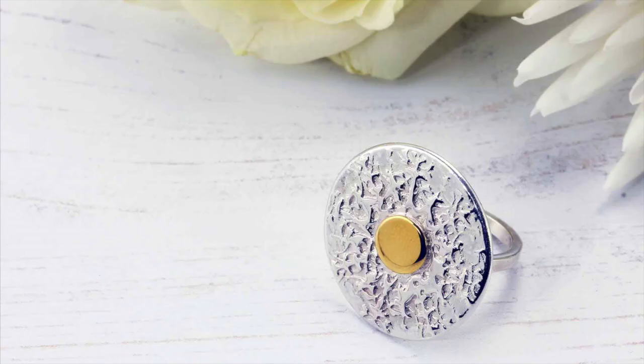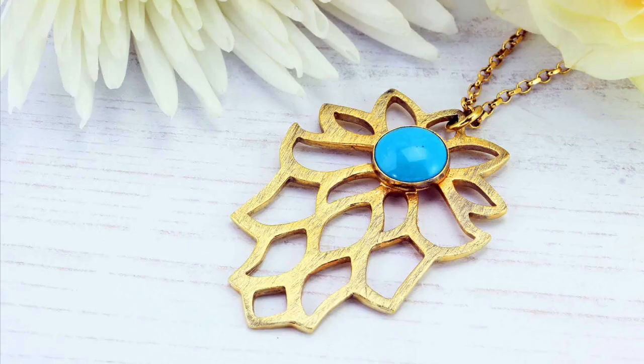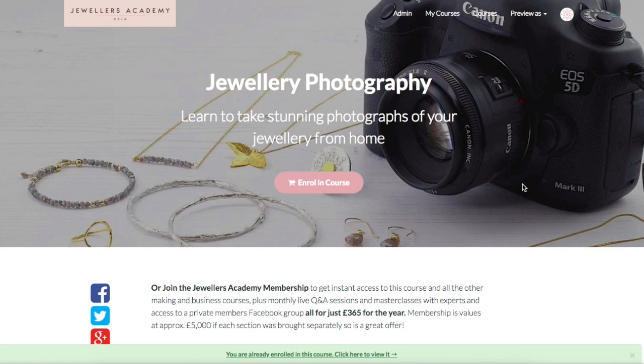This course is designed for jewellers to help you take photos that do your work proud, to help you promote and sell your jewellery. Sign up to get started straight away and we look forward to welcoming you onto the course.